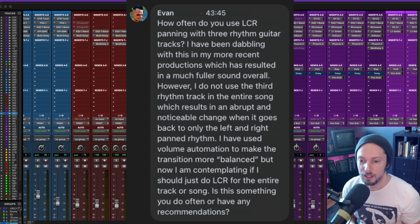Not using the third rhythm track in the entire song results in an abrupt and noticeable change when it goes back to only the left and right panned guitars. Volume automation has been used to make the transition more balanced, but now there's contemplation of whether to just do LCR for the entire track or song. Is this something done often, or are there any recommendations?